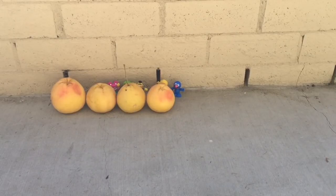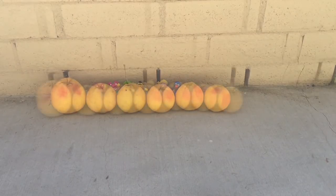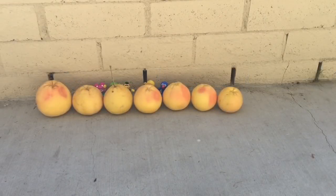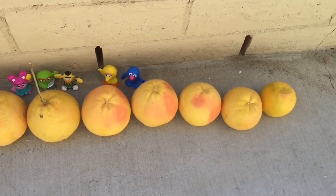Five, six, seven, eight. And I went from biggest to smallest. Eight grapefruits.